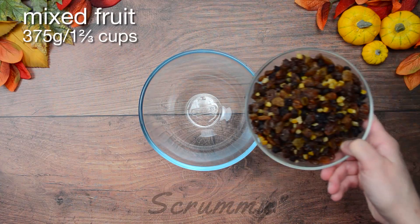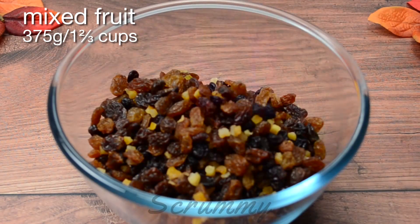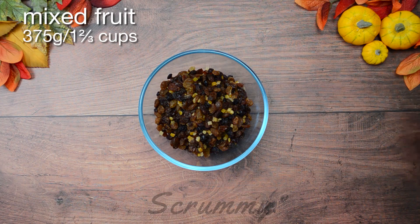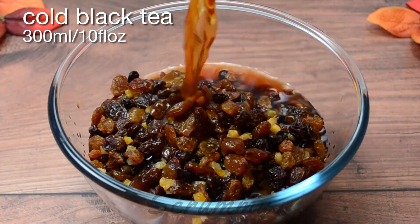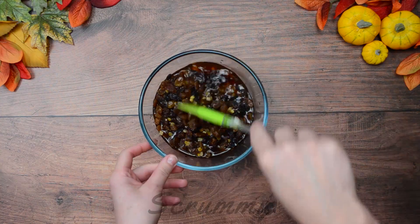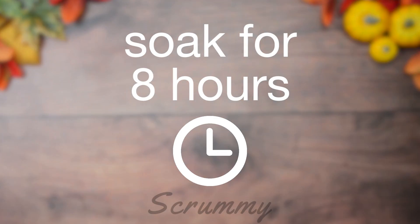Our first step is to soak the fruit. I'm using 375 grams, one and two-third cups of mixed fruit. To this I'm adding 300 milliliters, 10 fluid ounces, of cold tea. Give it a good mix until everything is combined. Set aside for about 8 hours — this will give the fruit time to absorb the tea.